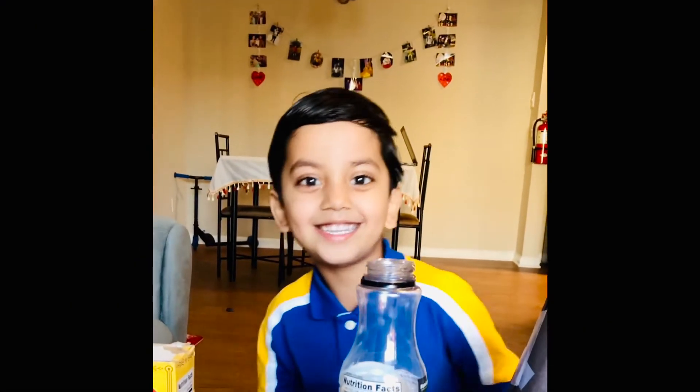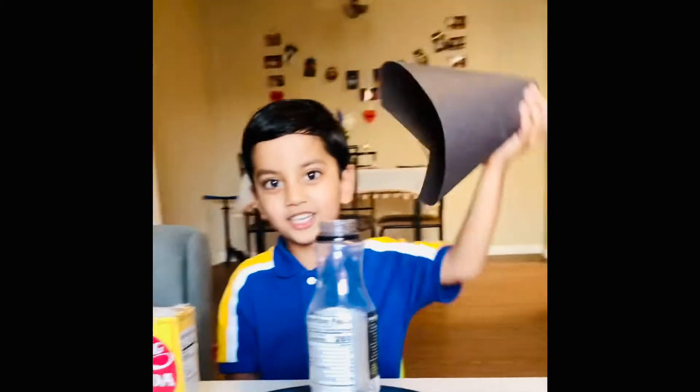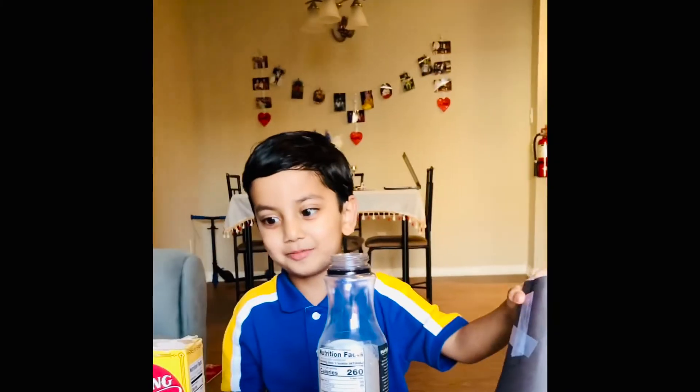Hello friends, this is Adric and we will make one project — it's a volcano eruption.